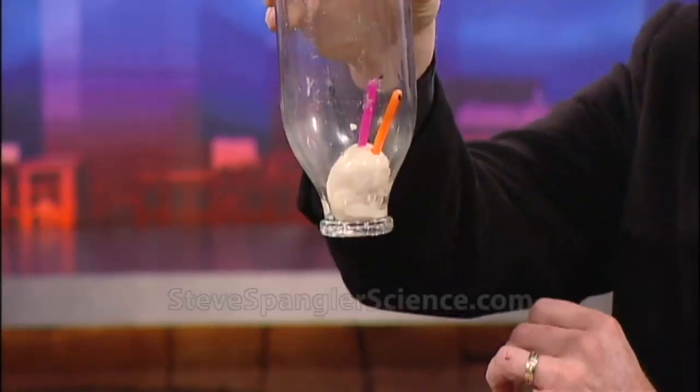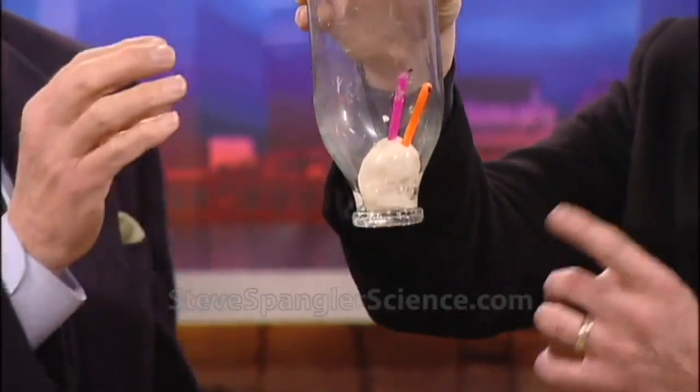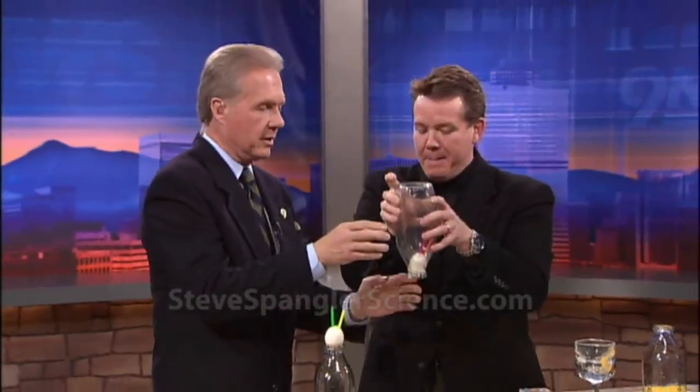Ta-da! Yes! Isn't that beautiful? Now, what I thought happened is that the candles consumed all the oxygen in the bottle. But you say not so? No, and that's the myth. A lot of people think that you're using up the oxygen — in fact, we were even taught that in some of our science classes.